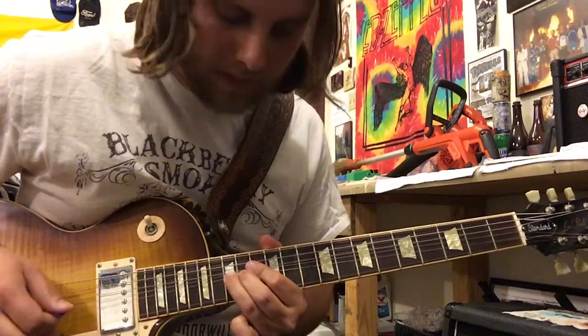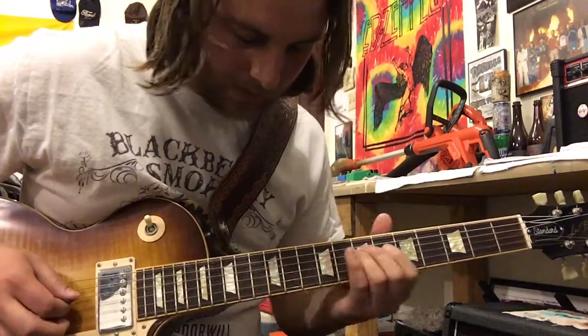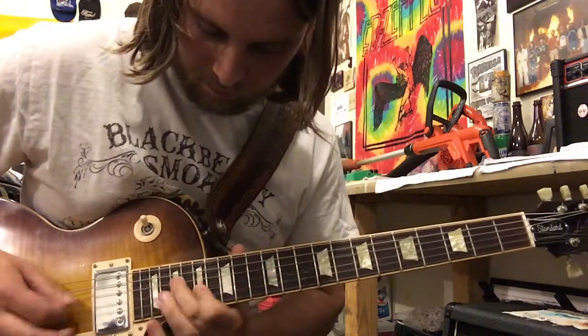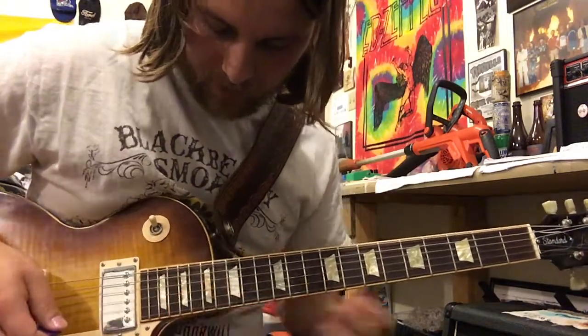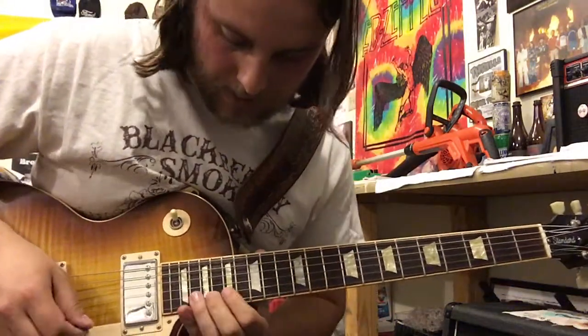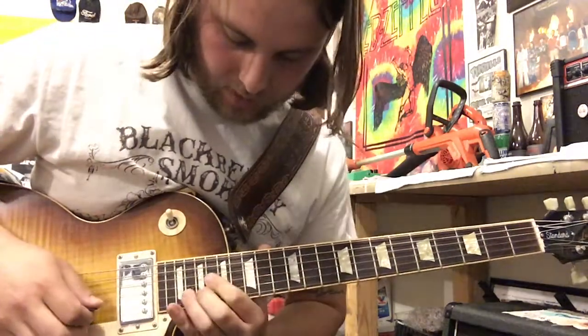Then bend the 15 on the B, and then kind of walk back down. And then the last lick is down here in A minor pentatonic stuff on the 20th fret on the B string.